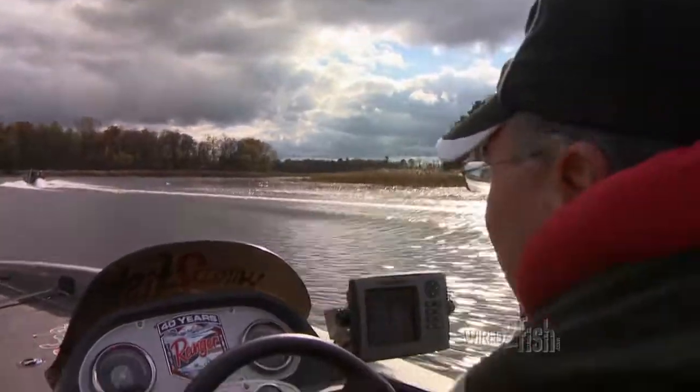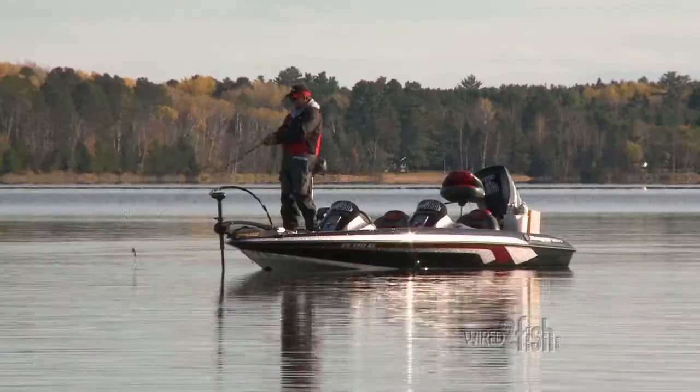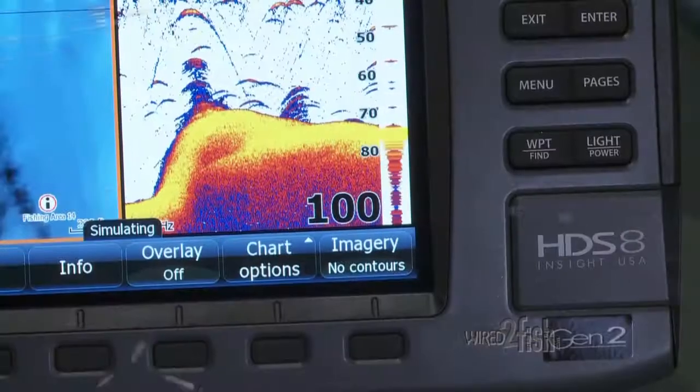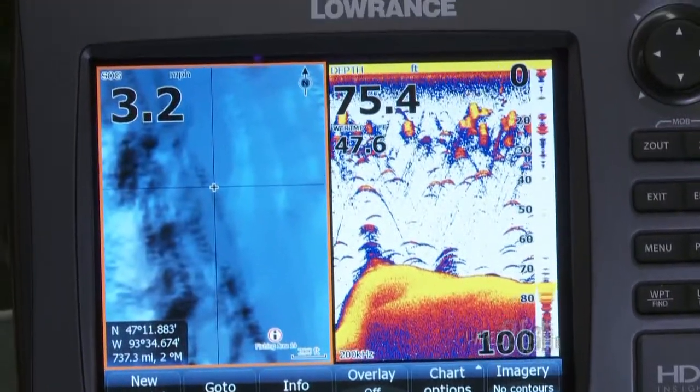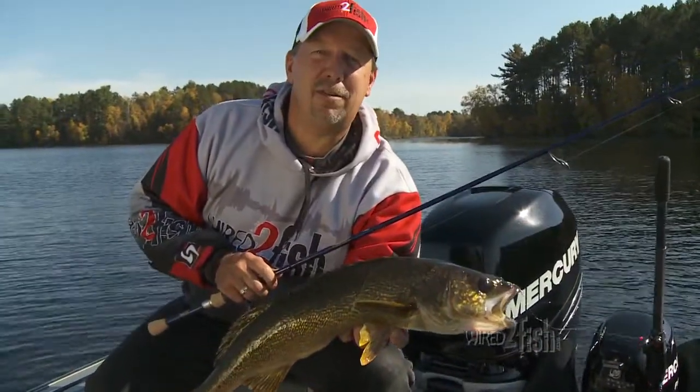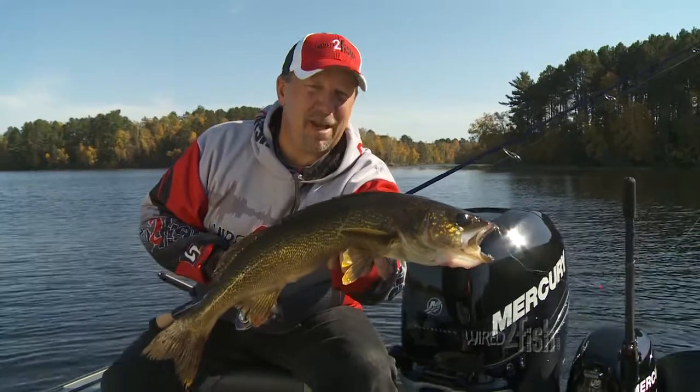As a bass fisherman, my layout is a little different. Console units are used for navigation and reading water, but I fish almost exclusively from the bow. I need a bow unit capable of split-screen sonar and mapping so I can find fish, key structures, and cover. No matter what type of fish you like to chase — bass, northern, panfish, or walleye — there's a sonar made just for you.